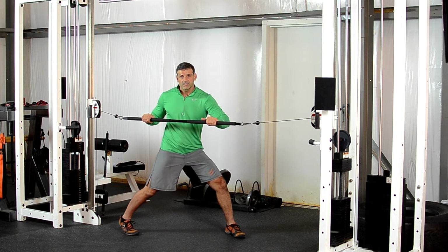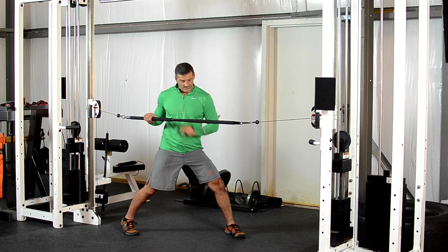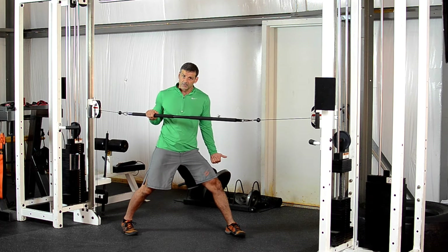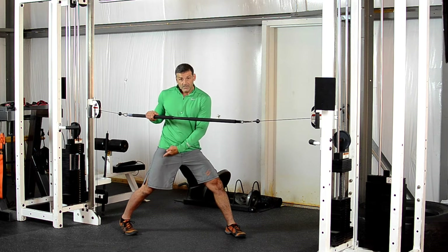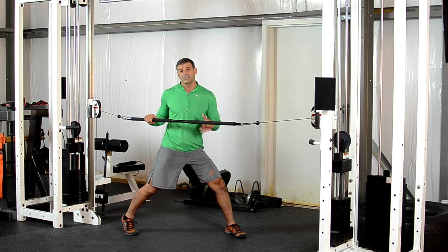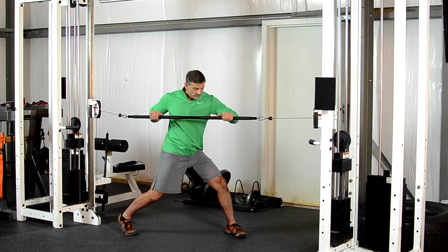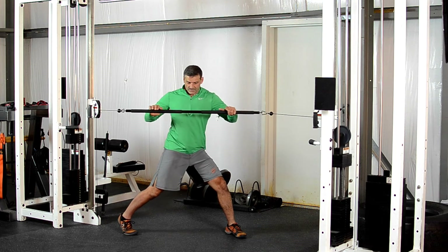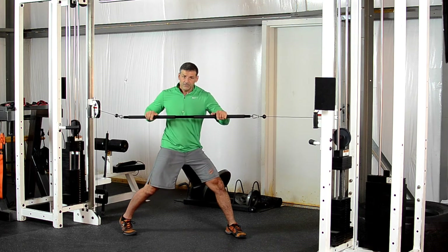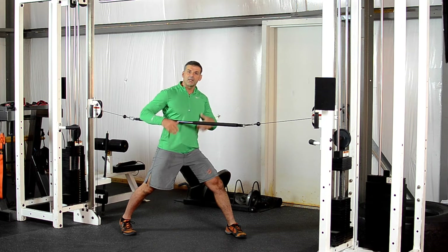Once you get the right grip, I'm going to pull with my left hand and push with my right. The back leg is going to feel like it's going into a backward traction; the front foot is going to feel like it wants to go forward. All these forces cancel and everything comes down to the center — to your trunk musculature.